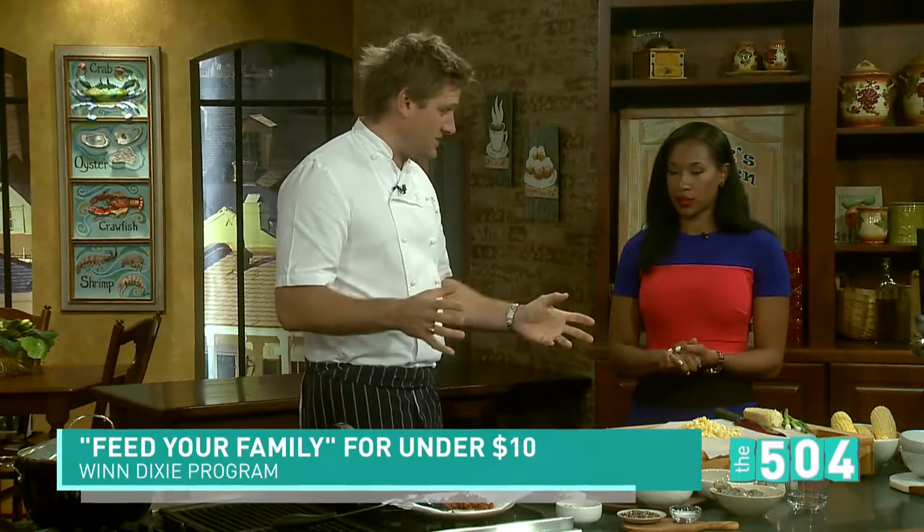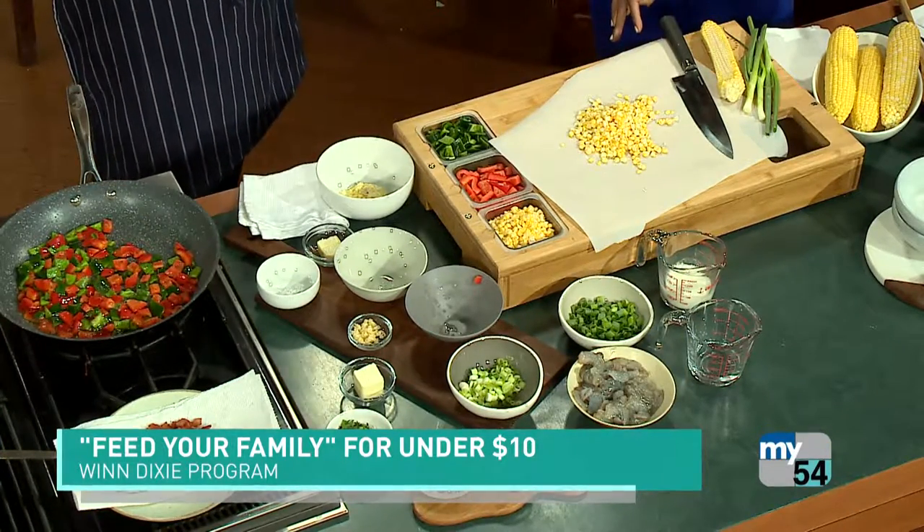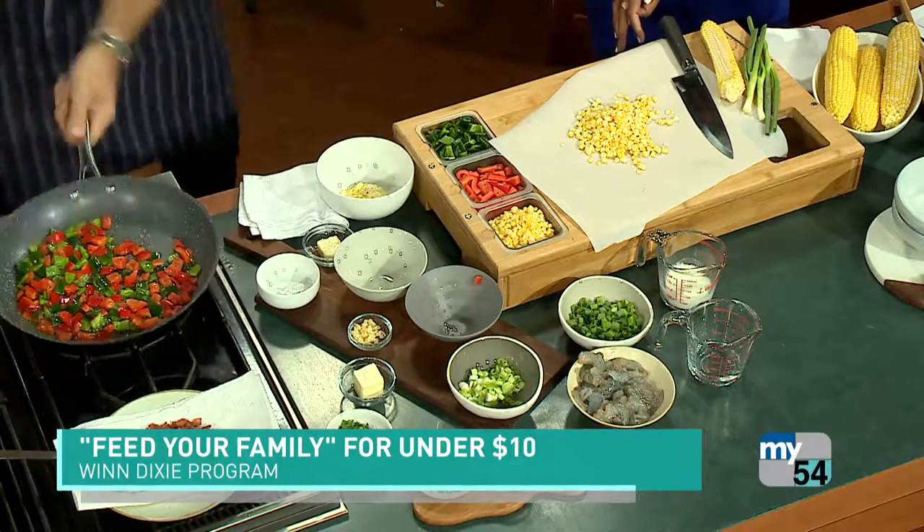I've come up with a program with Winn-Dixie to feed your family for 10 bucks. It's a family of four — $10 for the entire meal. That's great. So this is one of the recipes; we're going to be doing one recipe a week. Because we heard from our customers they want quick, they want simple, and they want affordable. So that's what we're bringing them.